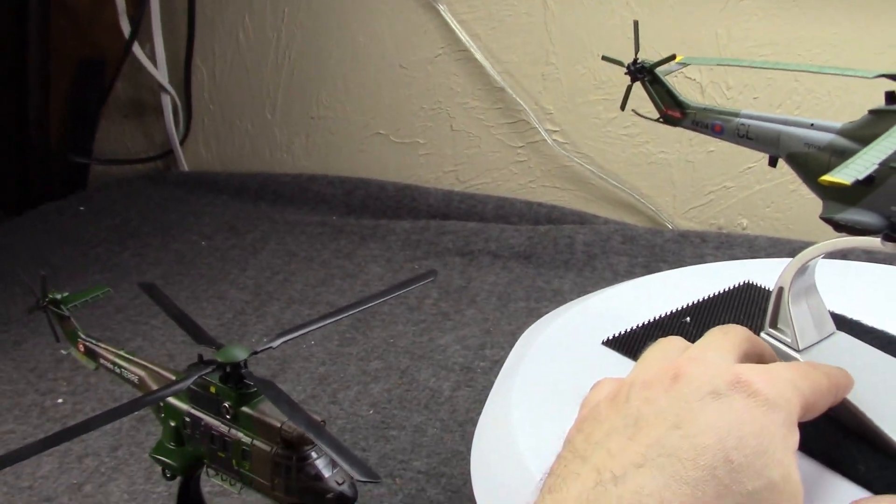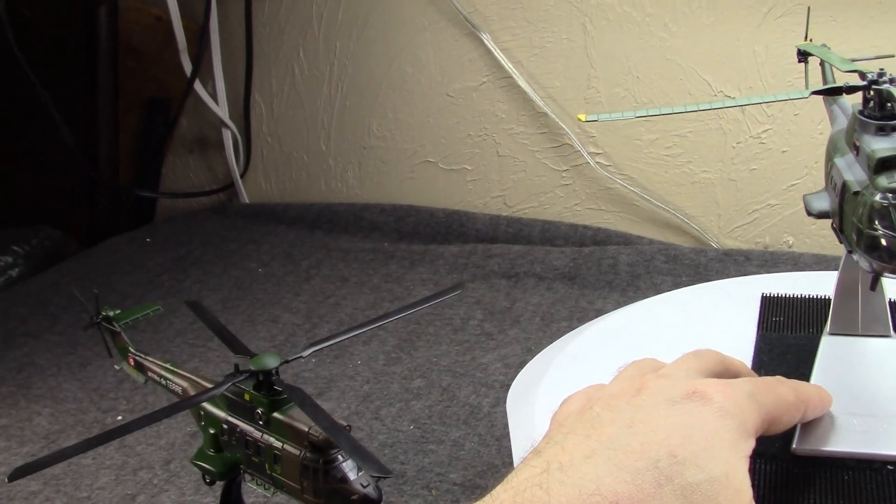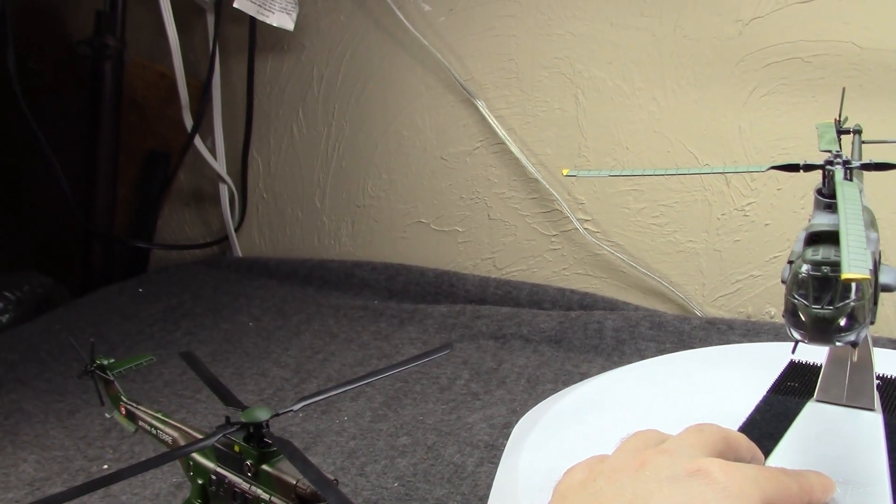Hi, Misha here, and continuing my look at the helicopters of the French Army and Navy.